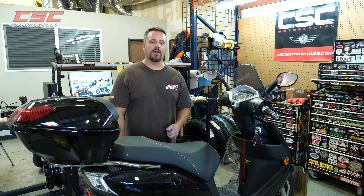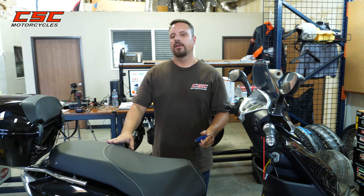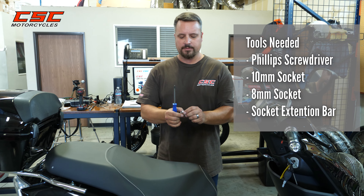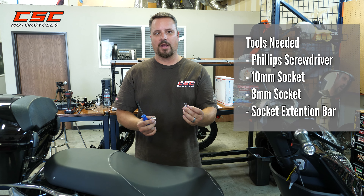Welcome back to the CSC Garage. Today we're going to be looking at the Wiz and how to remove the controller. Sometimes you need to do troubleshooting or maintenance on your Wiz, and this is an easy way to get to the controller. You're going to need a Phillips screwdriver, a 10mm socket, and an 8mm socket. Come on, let's get started.